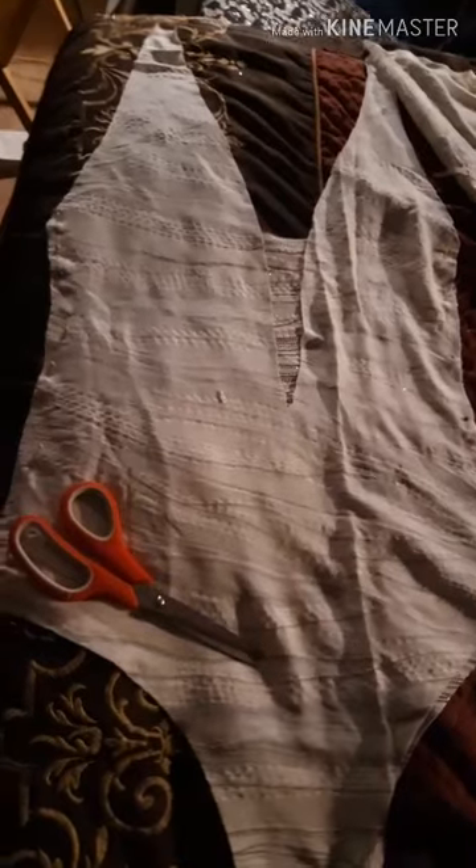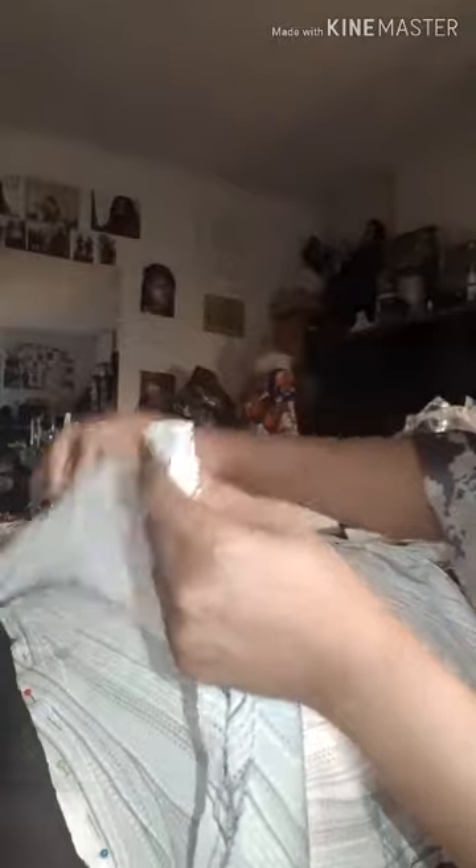I'm going to sew this together and come back with the pencil skirt — that's what you guys should have right about now. I already did the hemming around each leg, down at the crotch, sewed it down this side, sewed it down that side, and sewed up around the neck. When you get done sewing it, you should have something like this.